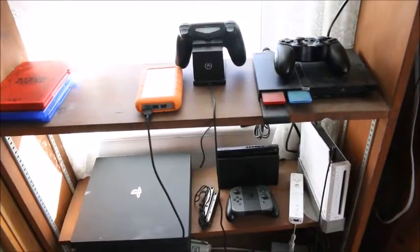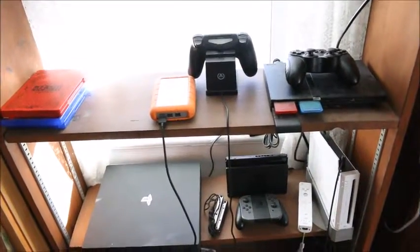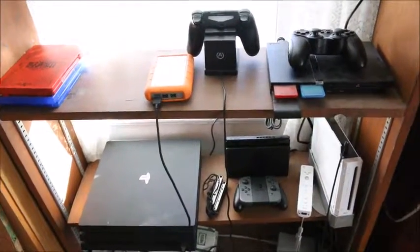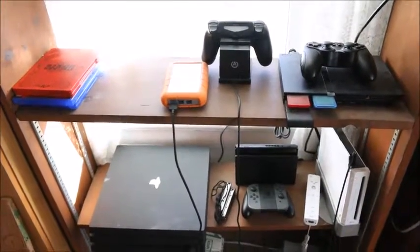If you guys want to see my game collection — at least my PlayStation 1, 2, and 3 physical games — let me know in the comments below. Most of my PS4 games are physical but some are digital, so let me know and I can get that worked out for you guys.